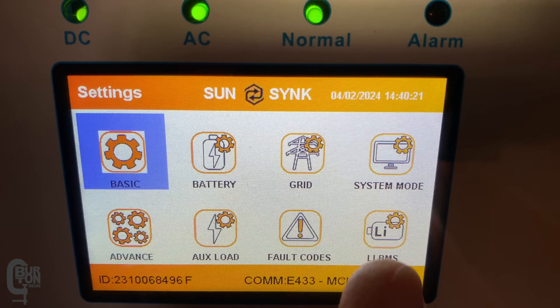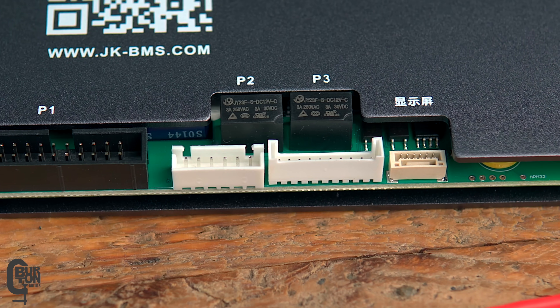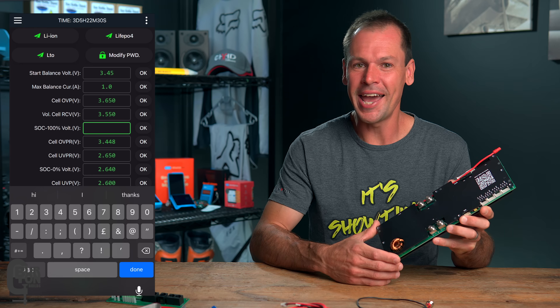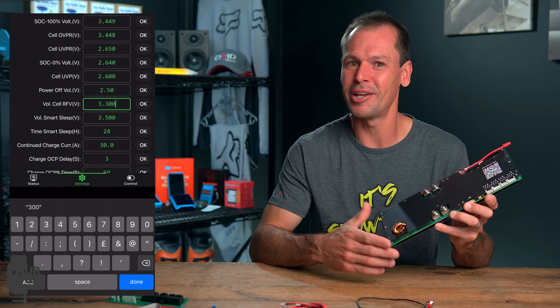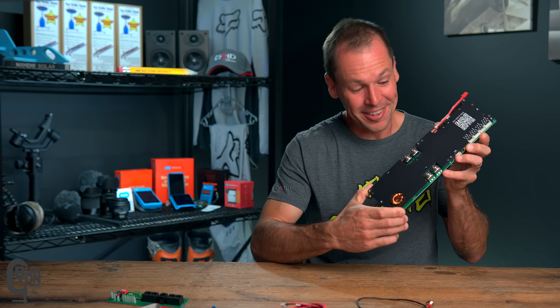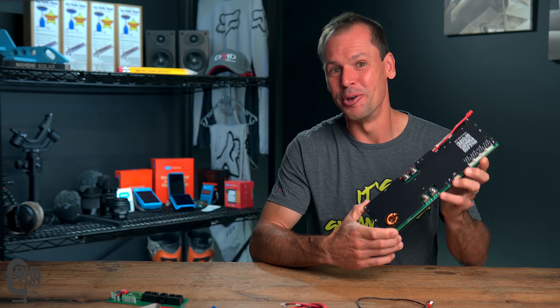Communication directly with your inverter, two programmable relays, built-in current limiting and an active balancer, some nifty state of charge and float mode settings, and it can connect to your computer. This is the new JK Inverter BMS.